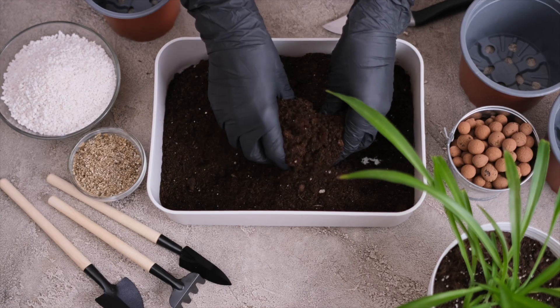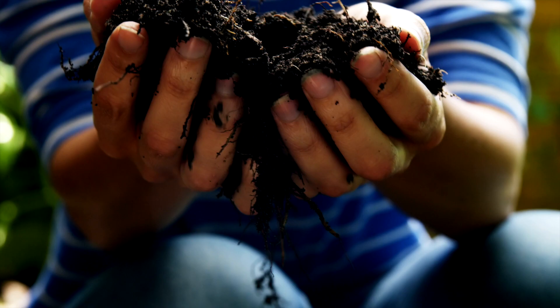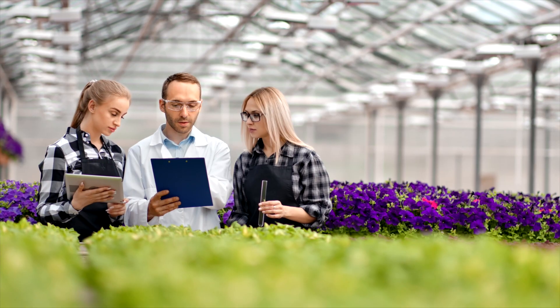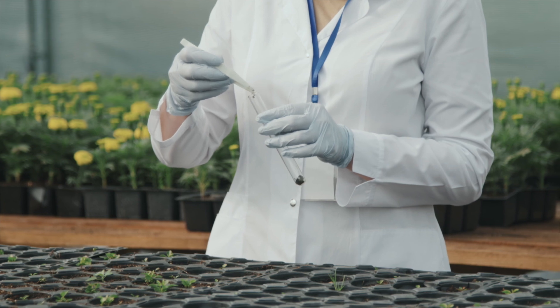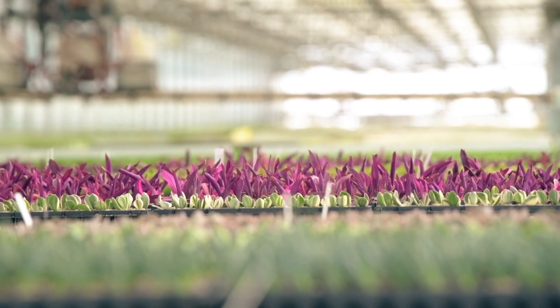Before this can happen, it's vital that a media with the correct pH, minerals, and other components is chosen for each species and variety. Our talented growers, along with industry specialists, have formulated a variety of different soil mixtures to ensure each plant gets exactly what it needs.